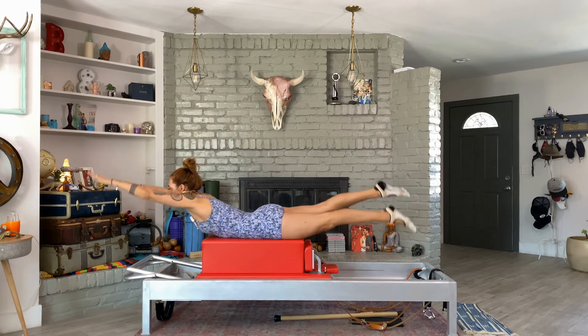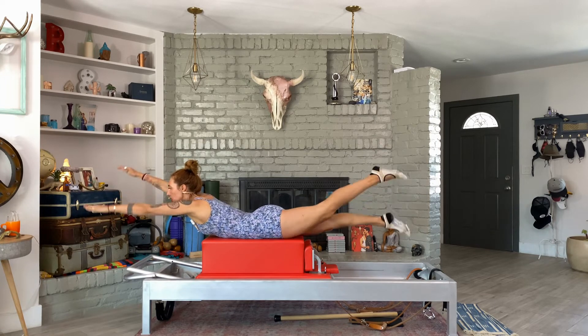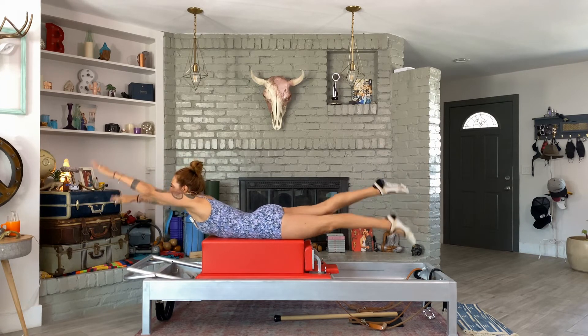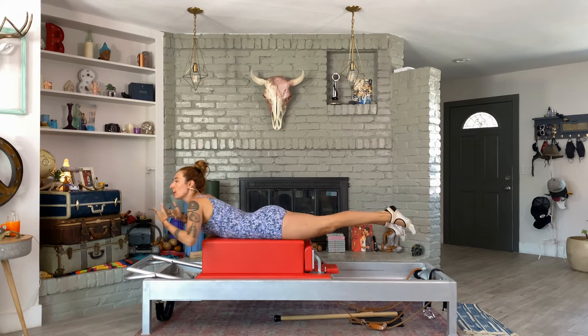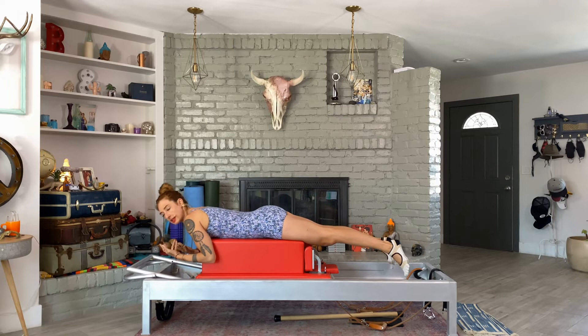But you want to make sure the energy isn't stiff in the legs and the arms. Keep the arms and legs long and reaching — not like you're swimming from a shark. Just swim like you're in Maui. Two to three cycles of breathing, so about 10 sets.